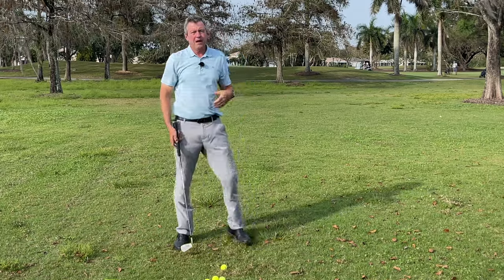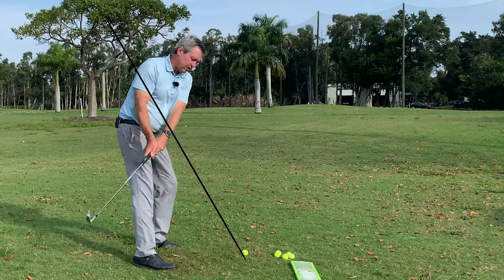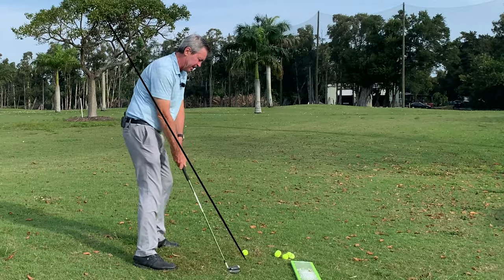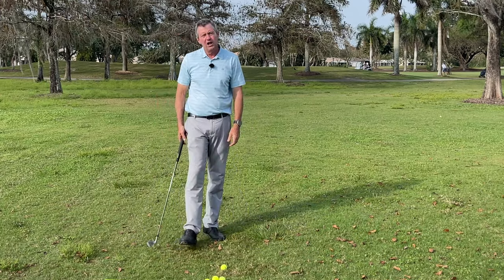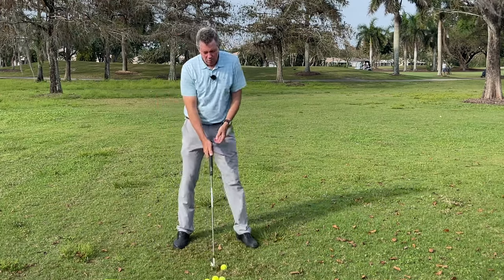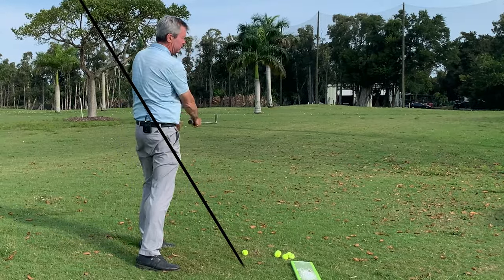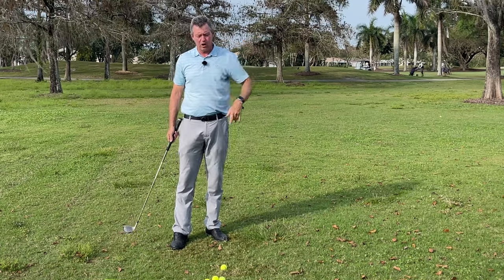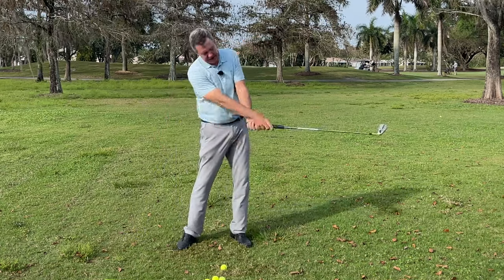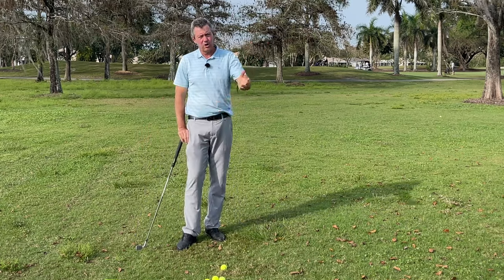A lot of people who have tried swinging on a single plane are actually being taught to take the club under the plane, which makes absolutely no sense, because what ends up happening is they go back that way and come into the ball on a path to the right of target — for right-handed golfers — which necessitates them having to release early to get the ball to target, or close the club face.